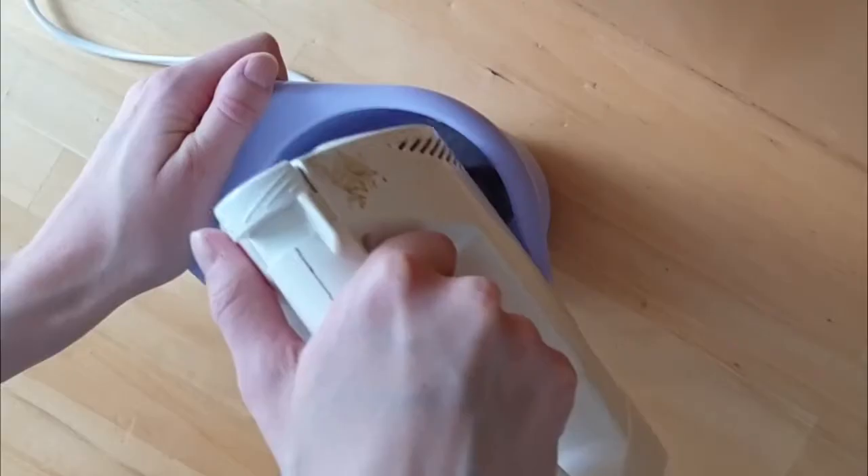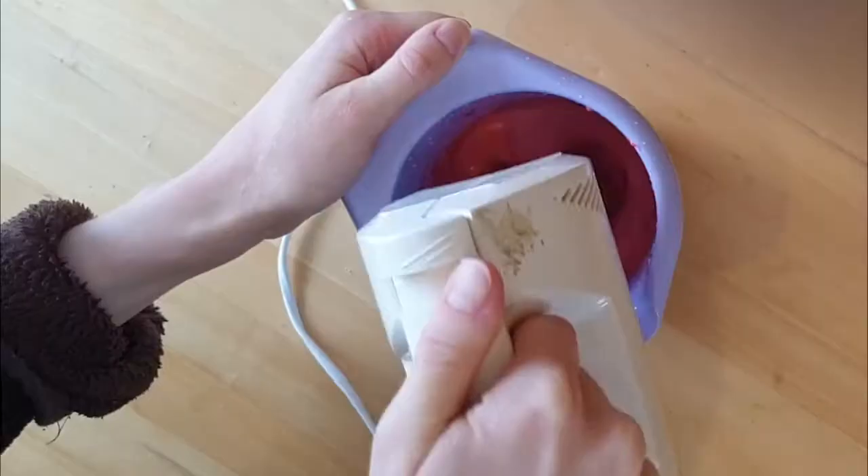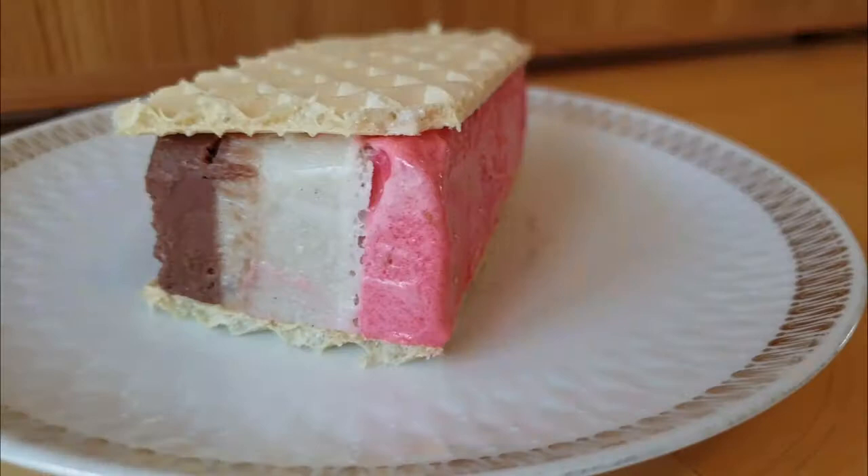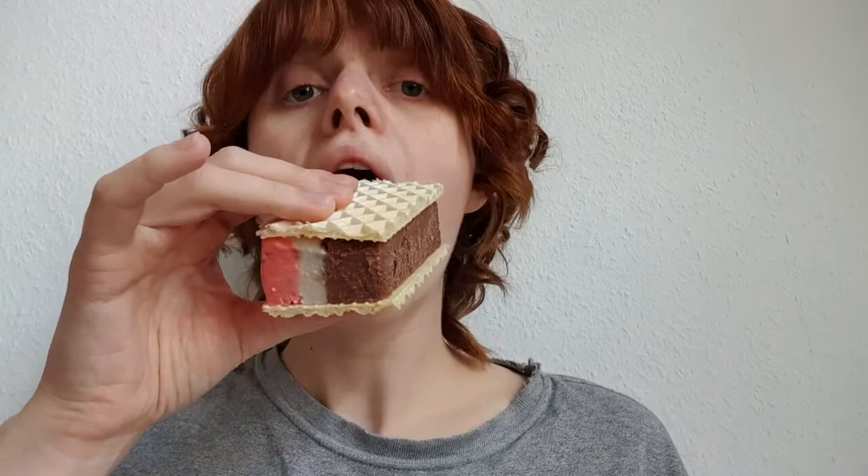In Germany, ice cream sandwiches are made with two wafers and a three-flavor combination called Fürst Pückler ice cream, elsewhere known as Neapolitan ice cream. It is based on a recipe introduced in 1839 by the cook of German nobleman Prince Hermann Ludwig Heinrich von Pückler-Muskau. Yep, it's nice — it's ice cream with wafer. Wikipedia says the original Neapolitan ice cream was made with maraschino instead of vanilla, so I put some maraschino in the vanilla ice cream and it really works well. Very nice.